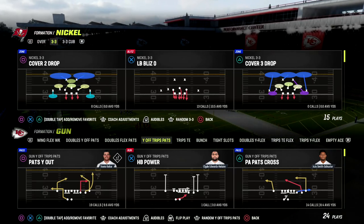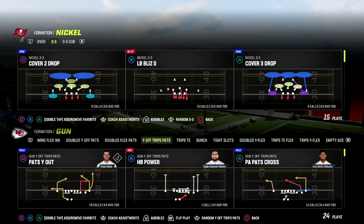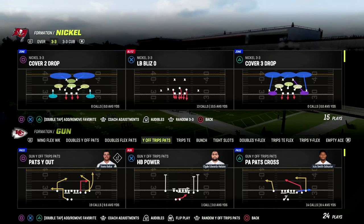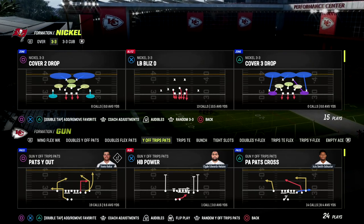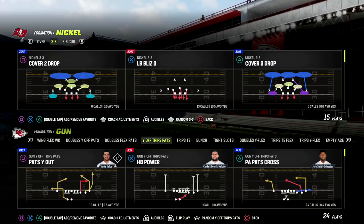In this video I'm going to be sharing a very simple U-Trips defense that I really like for the current meta, defending some of the most popular things you're going to see whenever you go up against the U-Trips formation. This is out of our Nickel 3-3 Cub, which has very quickly found itself to be one of the most versatile defenses in the game yet again.